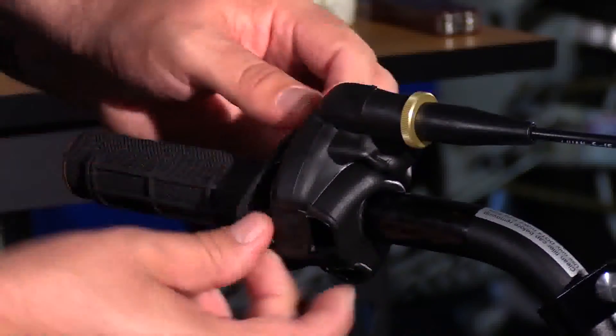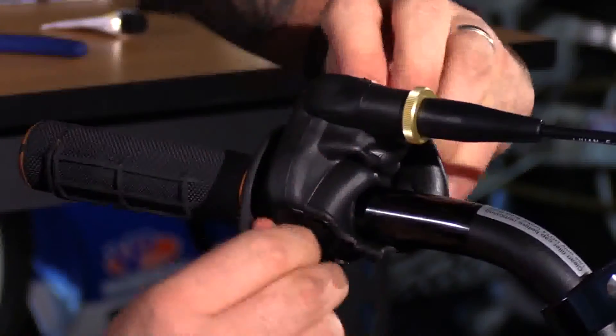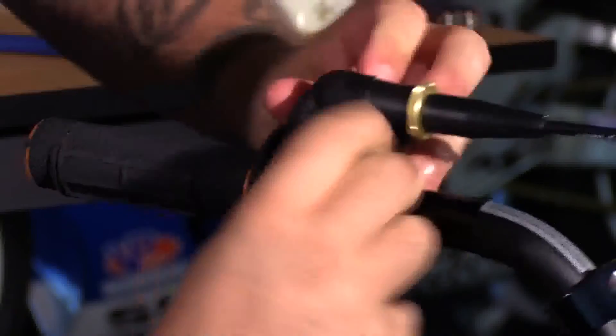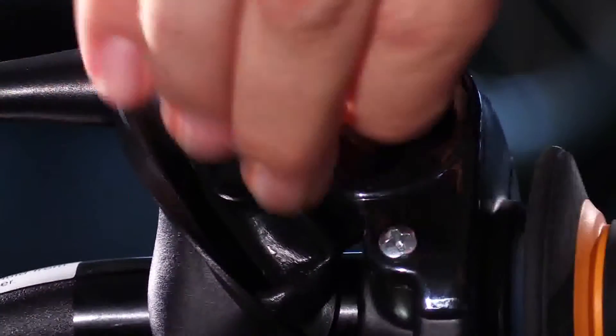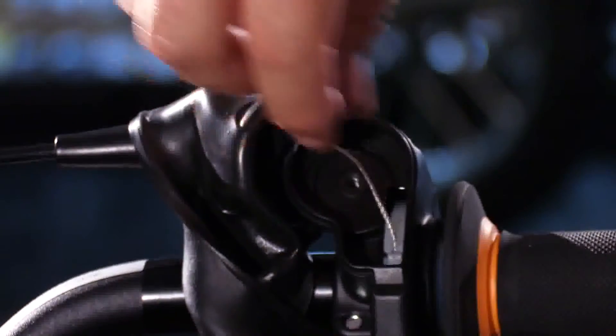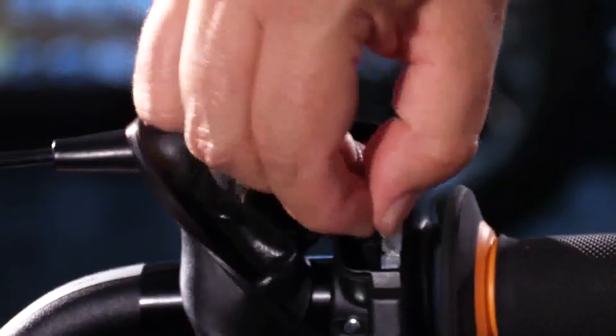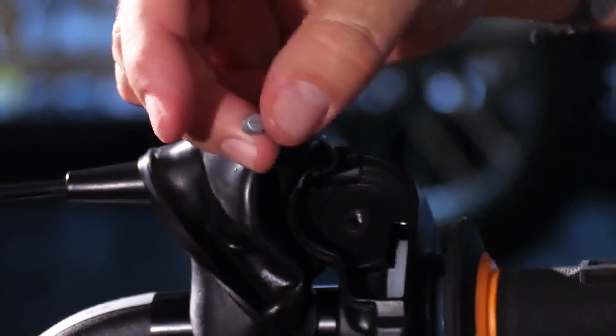Now we're going to remove the throttle assembly. Pull this boot back out of the way so we can get access to the bolts and everything. Go ahead and remove this top cap so we have access to the throttle cable. Be careful on this KTM — when you raise this cap up there's a little wheel that comes apart and there's a little brass piece. Now you've got some slack in the throttle cable, and you can pop the ferrule out from the cam. Now you've got your throttle loose.